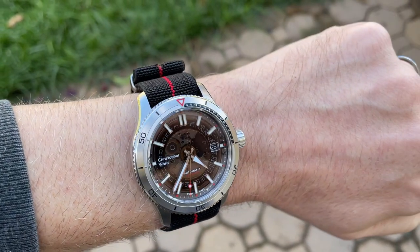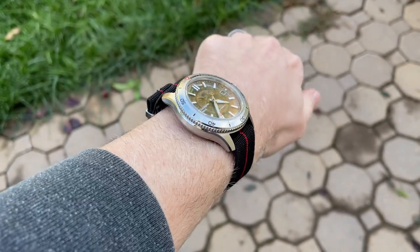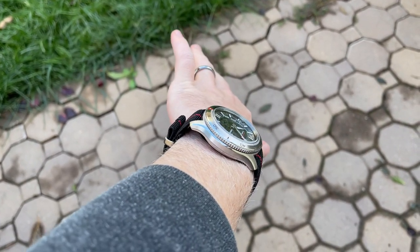You can see the watch still wears snug to the wrist, and thanks to the ability for the strap to stretch, it is very comfortable and stays in place without needing to be too tight.